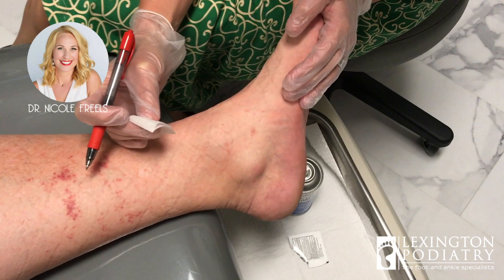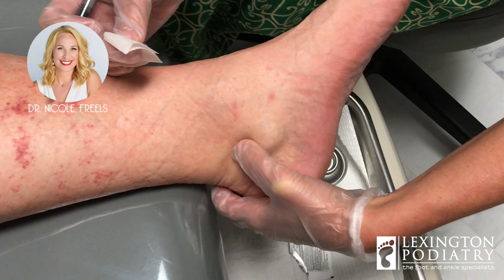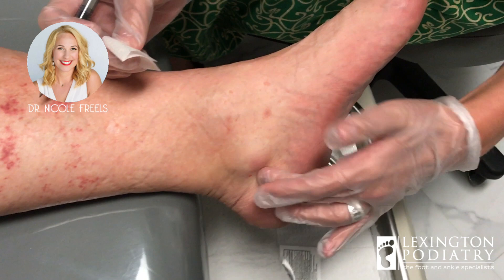Hey everybody, we are back again with this strange kind of knot that just popped up. You noticed it kind of overnight, right — just popped up overnight. There's a tendon here called the posterior tibial tendon; he's had issues with that in the past, and then this little bump popped up. It feels almost spongy — it's definitely not hard in nature, which tells me there's likely fluid in there.